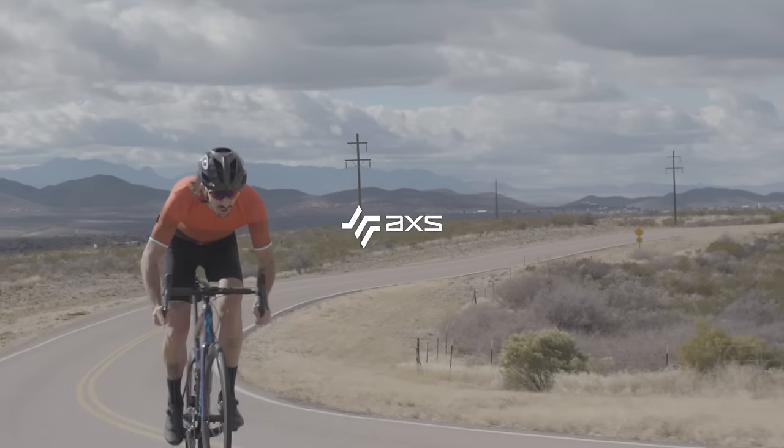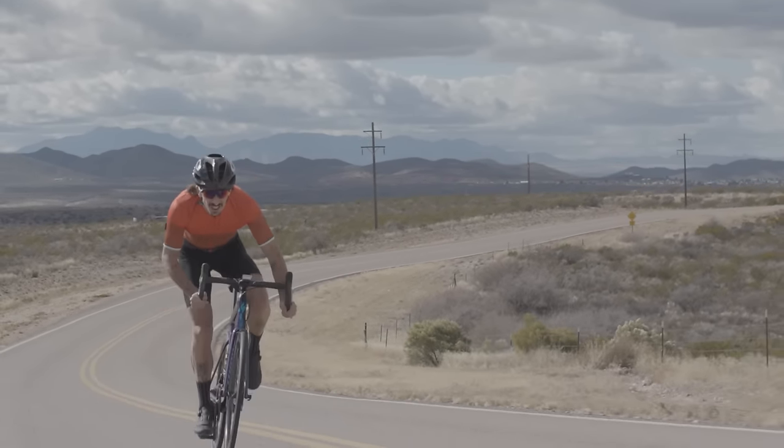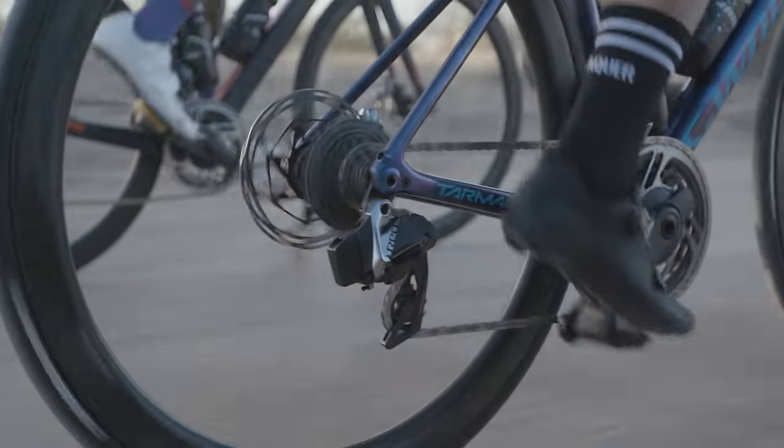This video will guide you through the installation procedure for the SRAM eTAP Access Group Set. eTAP Access is an intuitive high-performance group set that will allow you to focus on what's most important: your ride.